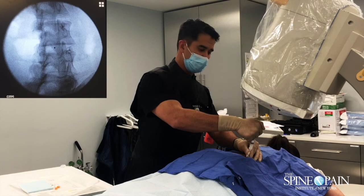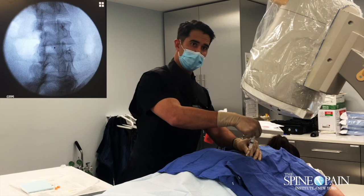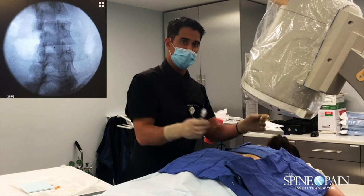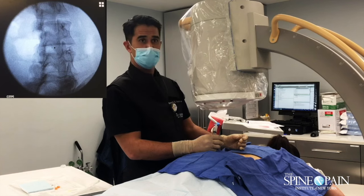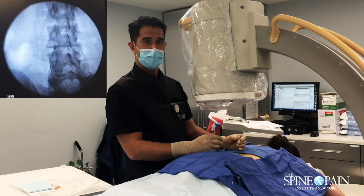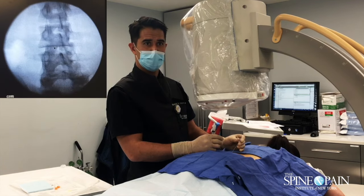You can clearly see the facet joints at those levels. That nerve comes down, wraps around right there, and splits and goes to the joint below. So technically, to get one joint, you have to block the nerve above and below.